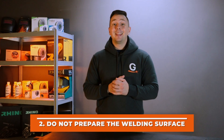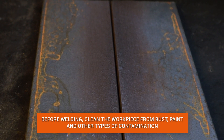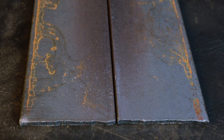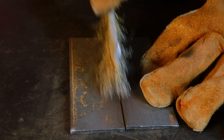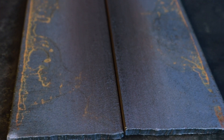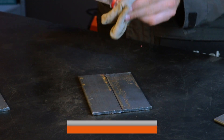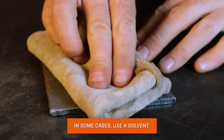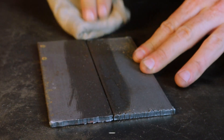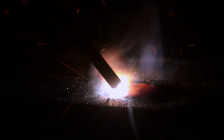Mistake number two: not preparing the weld surface. There are always various contaminants on the workpiece, such as rust, paint, and others. These contaminants affect the quality of the weld. It is necessary to clean the areas of the weld surface within a width of 20-25 mm from the metal junction using a wire brush. If there is heavy contamination, use vinegar or a solvent. A cleaned weld surface will provide a more stable arc and a higher quality weld pool.